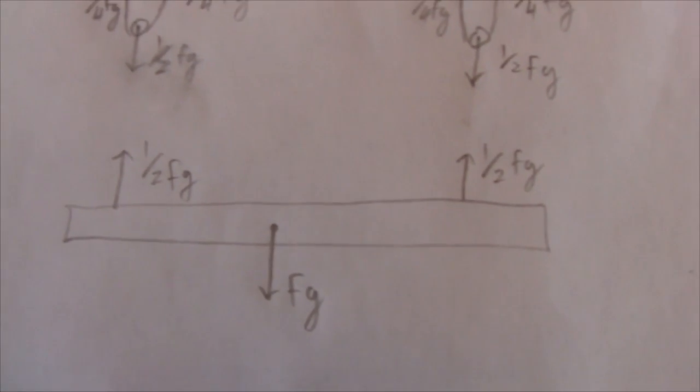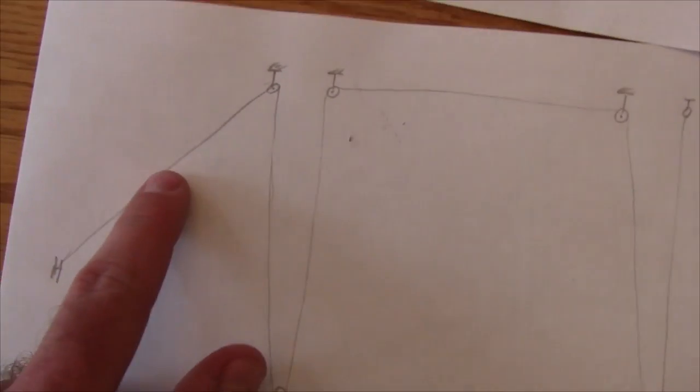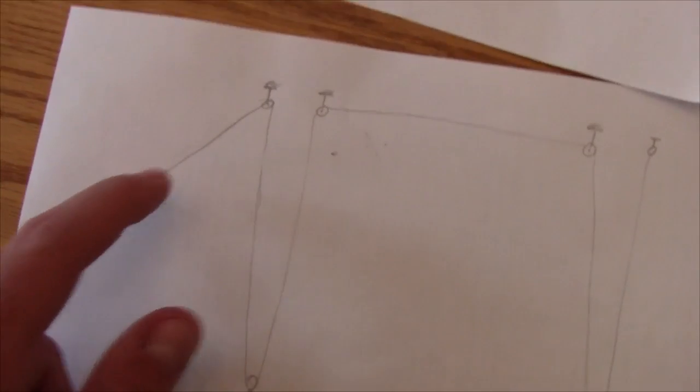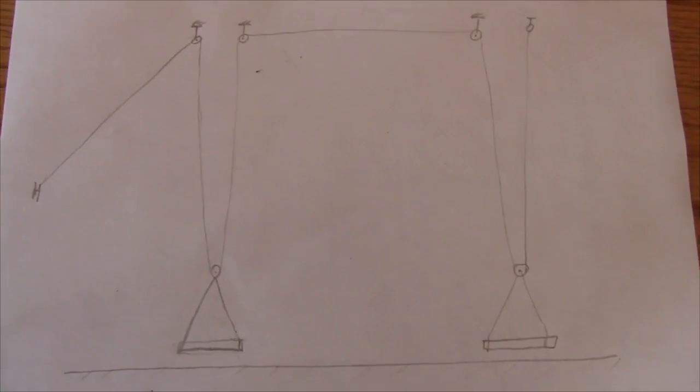With the new design, starting with the same simplified picture of a canoe, the force of gravity is first divided into the two different supports, and then the pulleys divide it again — resulting in a quarter of the force of gravity as the tension in the main pieces of string. So the force you need to pull on to hoist the canoe is one quarter of the force of gravity.